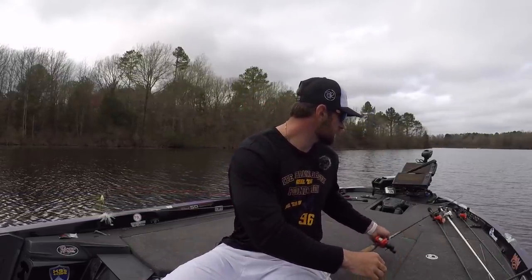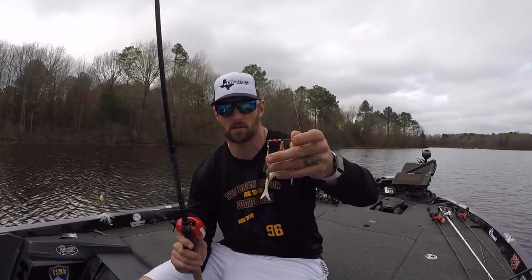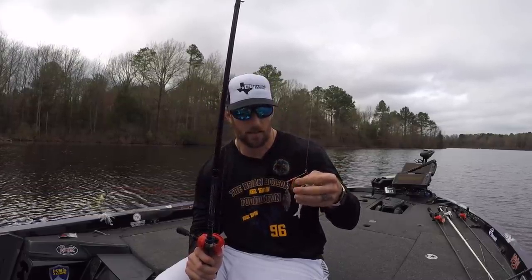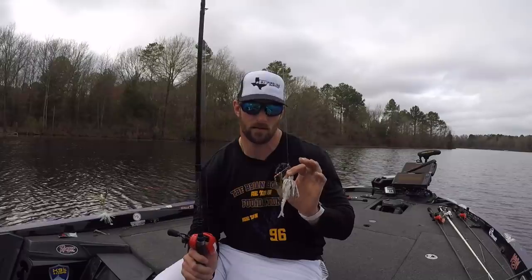I've got another setup — a one-ounce spinnerbait with dual willow leaf blades, one gold and one silver. It's a white spinnerbait. I was actually throwing this past week on Lake Travis, which is a deep clear water lake. In that clear water, it gives them the imitation that it's shad. What a lot of people forget is that these blades give the imitation of a flash of a little group of shad, but when they see this actual bait, they think that is the shad they're chasing. And when you get a bite on a spinnerbait, there is no mistake because they hammer it — and that's what I love about it.